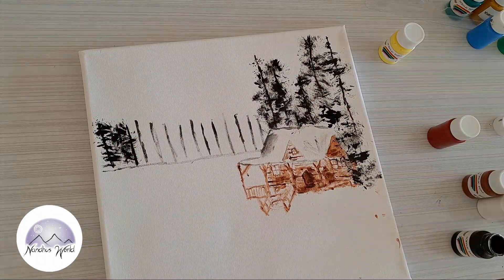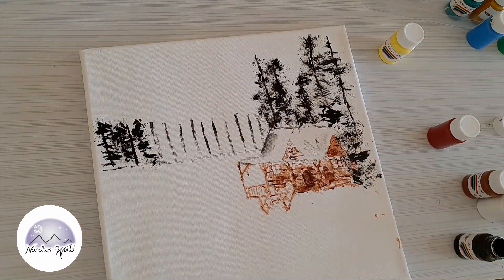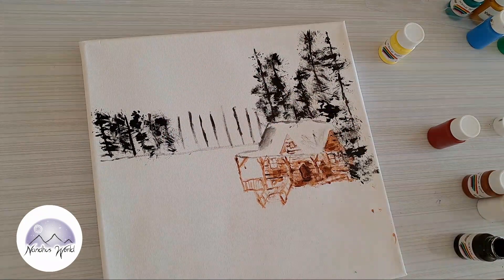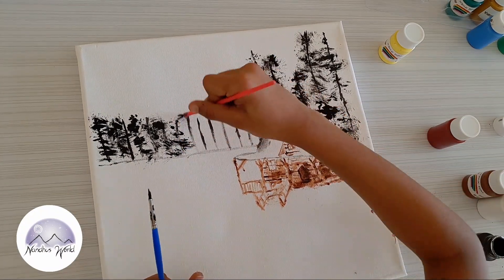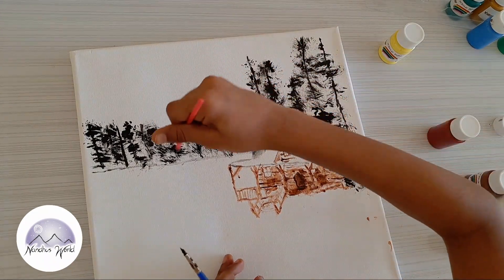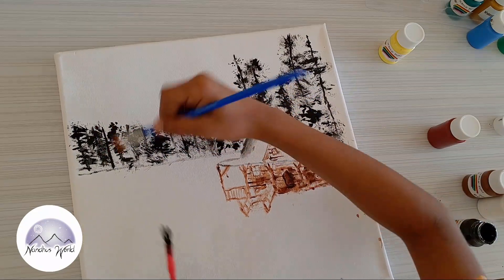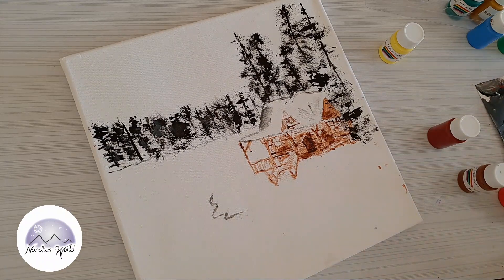Now I'll take a fan brush and create that tree texture. There's going to be a forest in the background. Remember, it's a snow day — that's why the house is made of wood. I think it might be like Santa's house, or just a house for people living in the snow, built from wood instead of bricks and concrete.